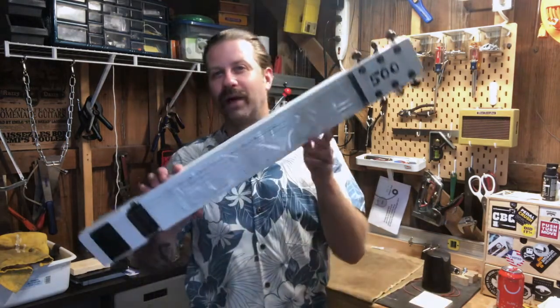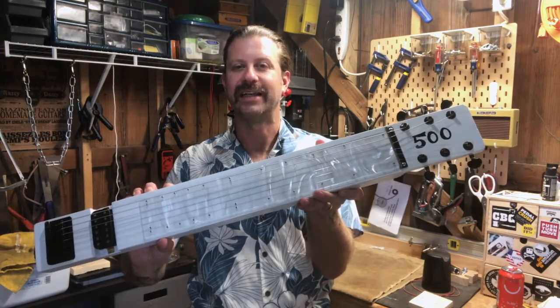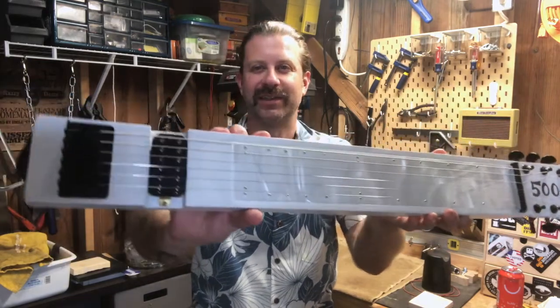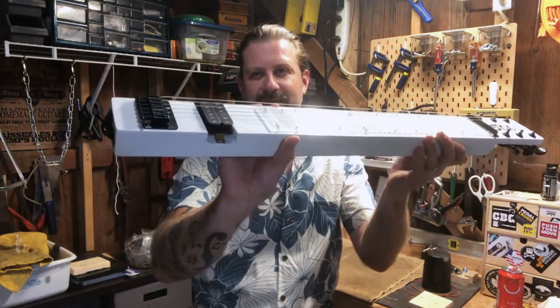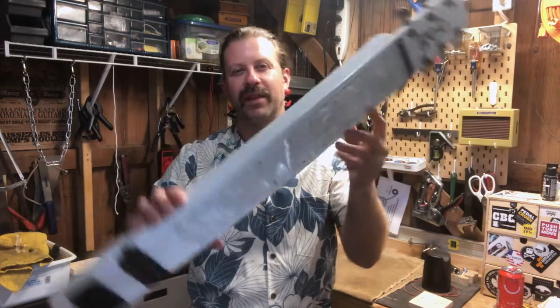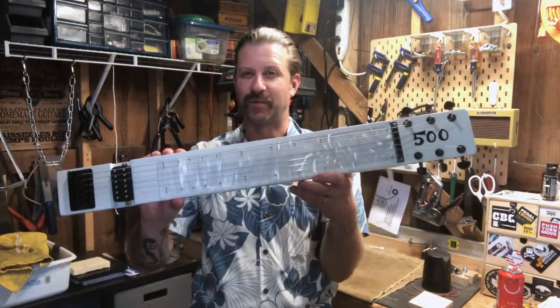Today the family grows with the white lap steel — here she is. I had to change things up a bit. The blue one had a P90, the red one had a standard single coil, and this one has a humbucker. The blue one had a through-body bridge; this one has a standard hardtail bridge. This one has Grover-style tuners where the red one had open gear tuners, and of course there's the obvious white and black color scheme.